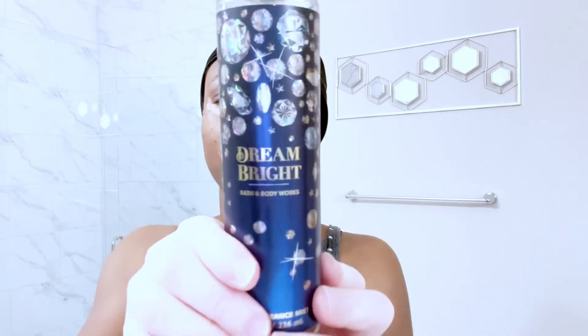The fragrance for tonight is Dream Bright body spray by Victoria's Secret — that's one of my favorite sprays. I hope you guys enjoyed the video! Don't forget to like, comment, and subscribe. Tell me your favorite part of the video and if you took anything from the video that you plan on implementing in everyday life. Bye bye!